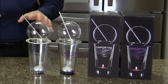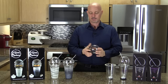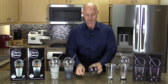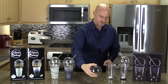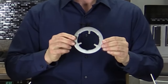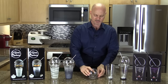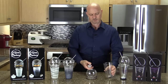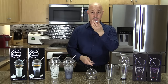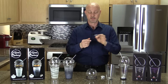Let's get into the comparison. The Vaportini was the first product to come out on the market. It comes with a glass sphere, a metal straw, a stainless steel ring that sits on top of the glass allowing the sphere to rest comfortably, a little tea candle, and a small plastic funnel for pouring alcohol into the sphere.